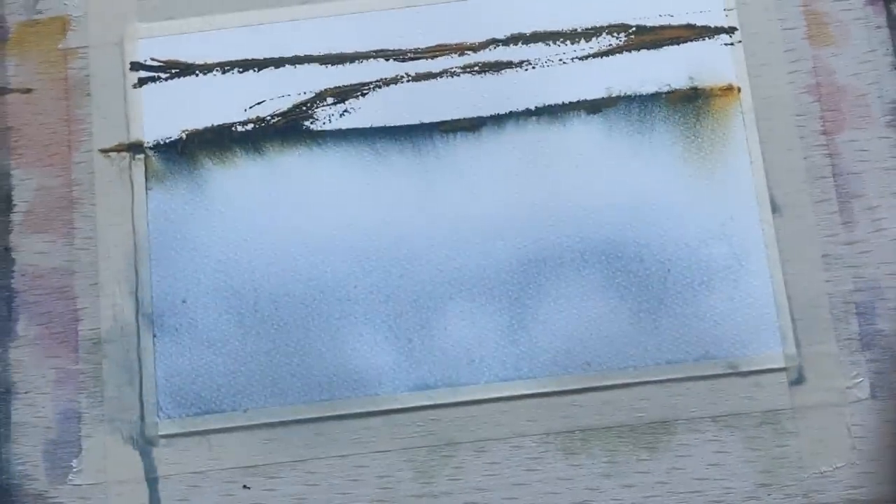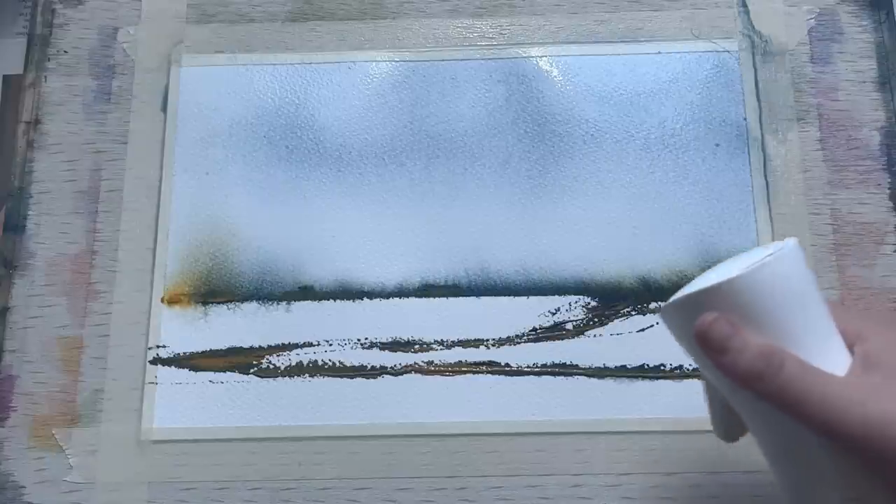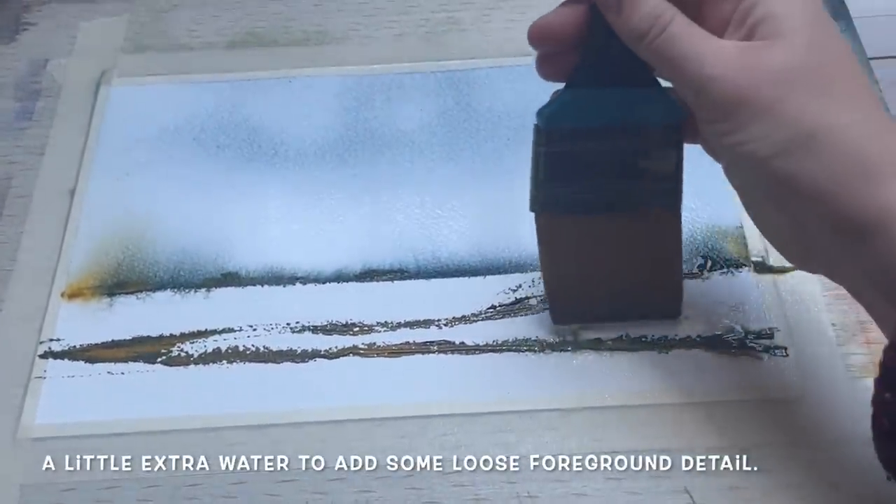The more you tip and tilt your painting around, the more movement you're going to get, and the more interesting shapes you're going to get from that rich paint once you've got enough water on it to make it move. We've got a little bit of movement there — you can see my tree line is starting to appear, which I'm really pleased about. We've got that lovely soft bloom of indigo in the sky which has given us a lovely chilly, snowy atmosphere in this painting.